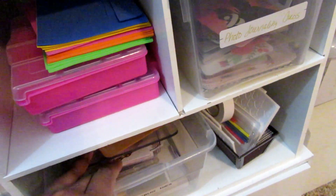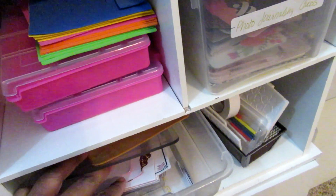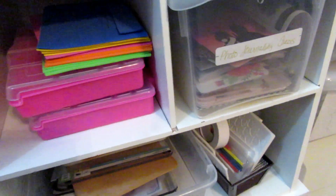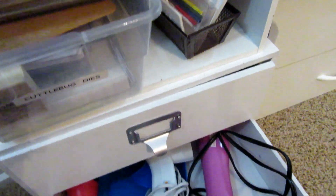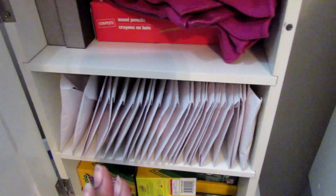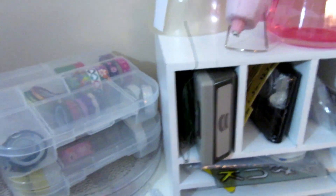I have my foam and sequins stored under there, along with Cuttlebug folders and plates. I want to also get my Spellbinders dies in there if I still have room. In here I have tape guns — heat guns, I'm sorry, glue guns — things like that stored in here. And in this one I have extra wooden letters, extra things for projects, sanders. Down here I have extra decorative ribbons and things like that in those too.